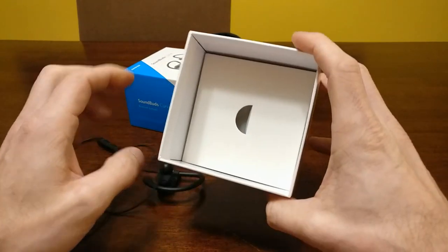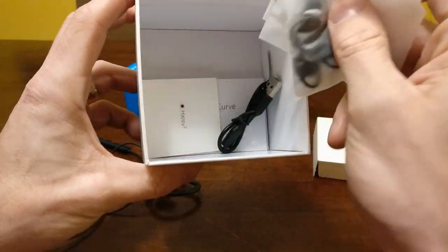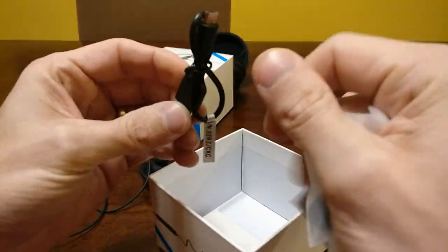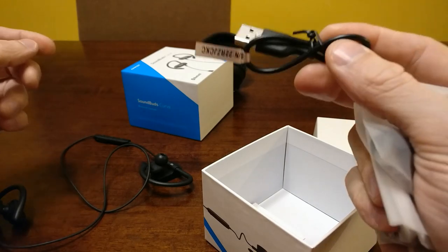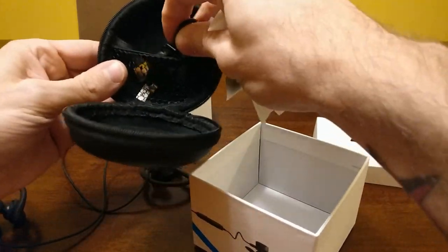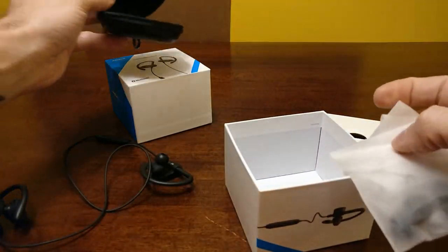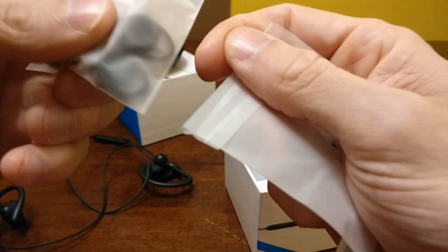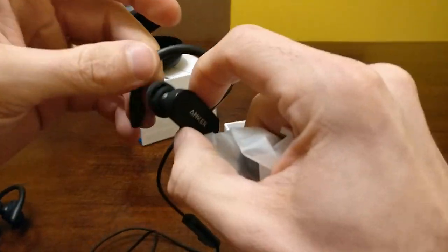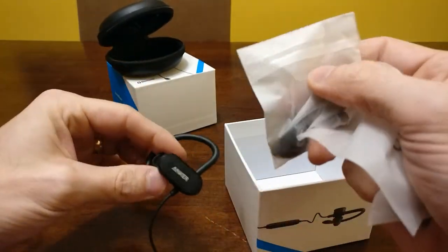Let's see what we get inside the box. We have a micro USB charging cable — it's a nice short one, you're probably just going to plug it into the side of your laptop. You can fit the cable inside the case and then put your headphones in, and you're all set to go traveling. We also have some wing tips in different sizes — that little piece hooks into your ear and gives you a nice secure hold.